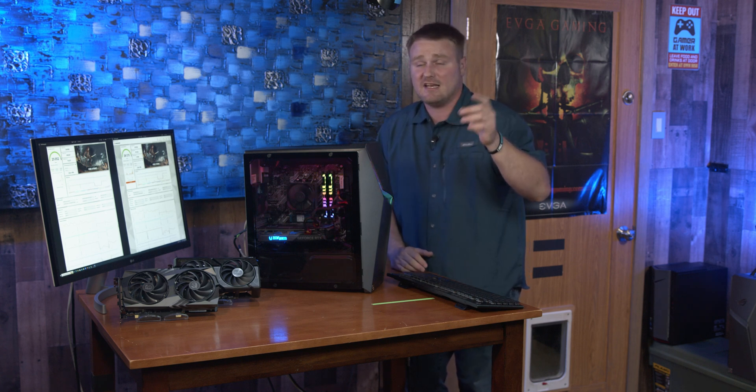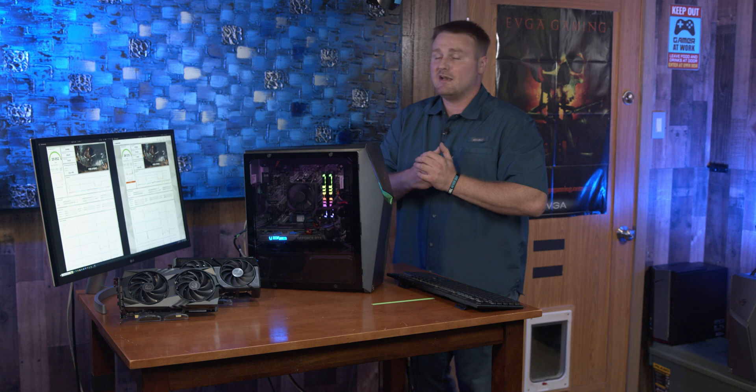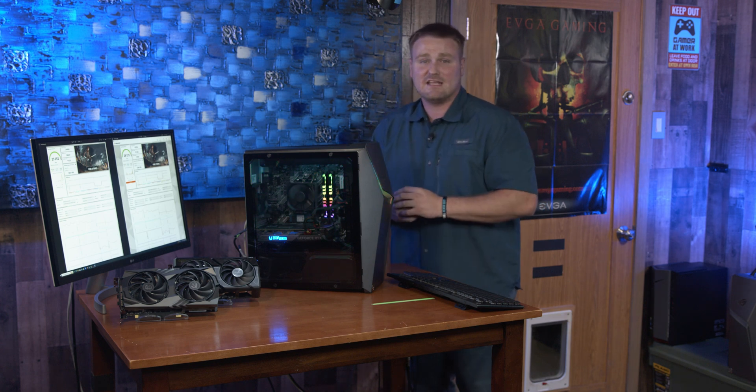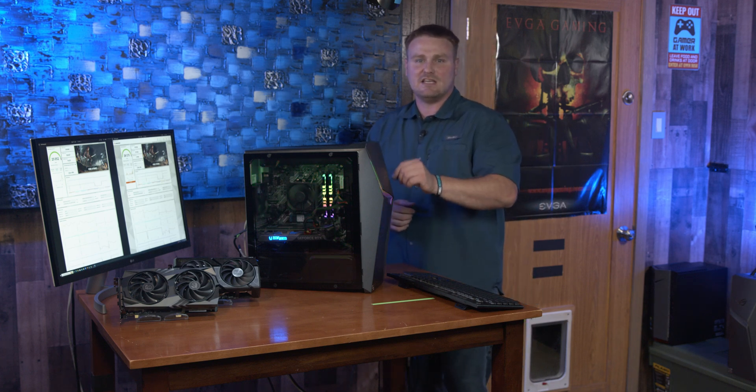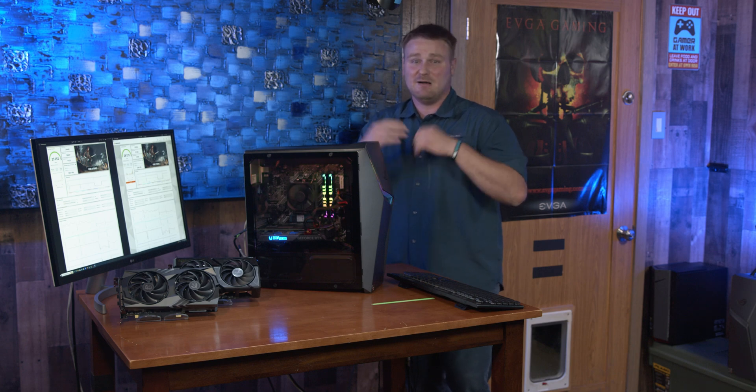There's more to DLSS than that, but it could be a whole separate video. If you're interested, leave a comment down below. Anyway, guys, I'm Tech Nitwit — hope you like, comment, and subscribe. All the items you see used in this video today will be linked down in the description below. I'm out!